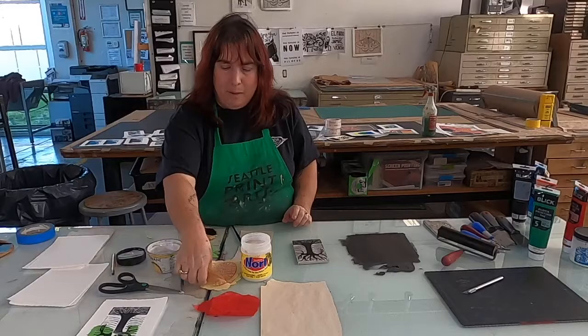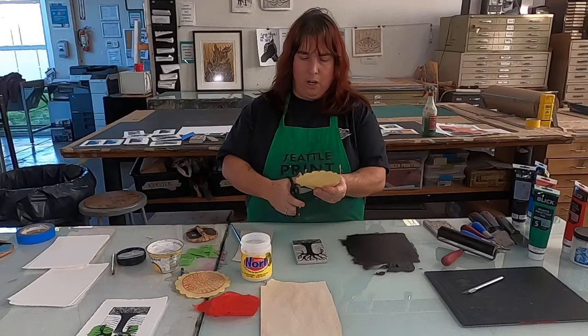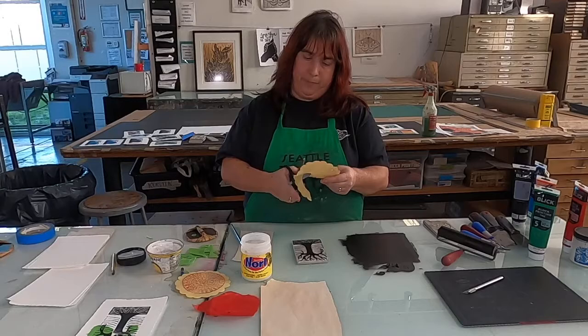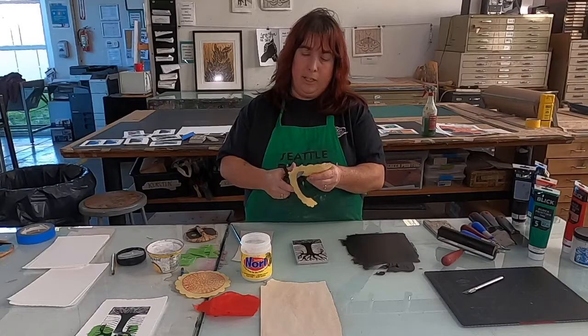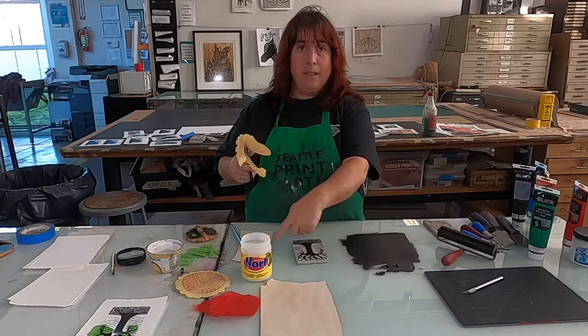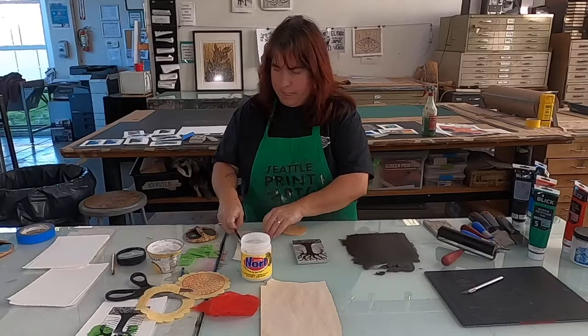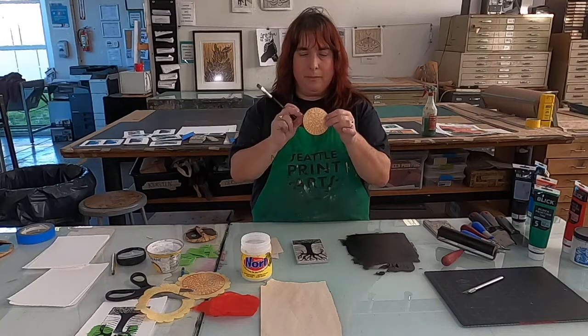I'm going to try a different one — a little bit more precise. I have one of these coasters, which is a little too large and it's got Chinese lettering on it, so I'm going to cut out the circle. There's nothing to say I couldn't use it in its full size — it would go beyond the outside of my block, but that could be interesting too. So I've got this all cut out and ready to go.